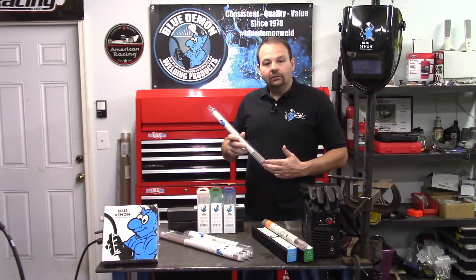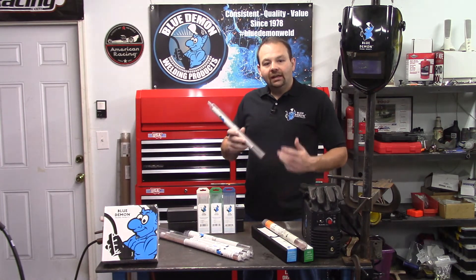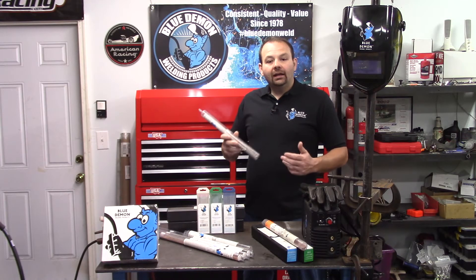316 stainless steels are used in high-temperature weldments where high strength with minimal deformation are critical requirements. E316 is used in a wide array of applications — some of the common uses are welding tubing, chemical equipment, filters, tanks, and furnace parts.